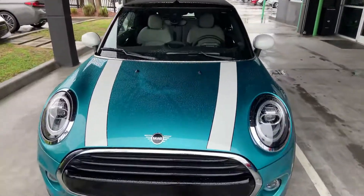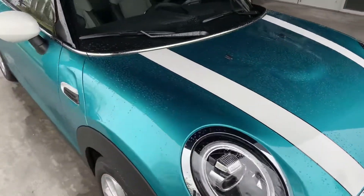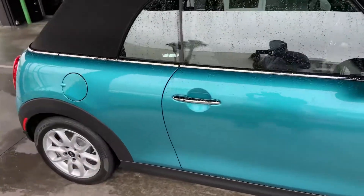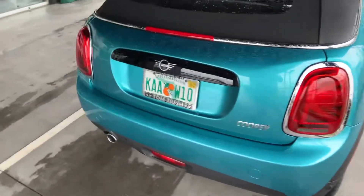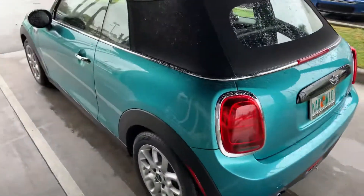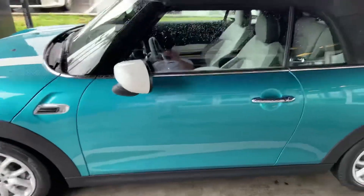Good afternoon Sandy and Jim, it's Todd at Tom Bush Mini up here in Jacksonville, Florida. I wanted to do a walk-around video of the Mini Cooper convertible. It only has 166 miles on it, so it's literally been driven once and is still immaculate. It's been in loaner status for literally just two weeks — February 17th is when we put it into service. Being a convertible, it does not go out nearly as much as the regular hardtop Minis.